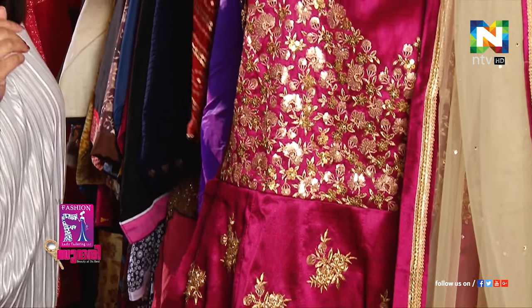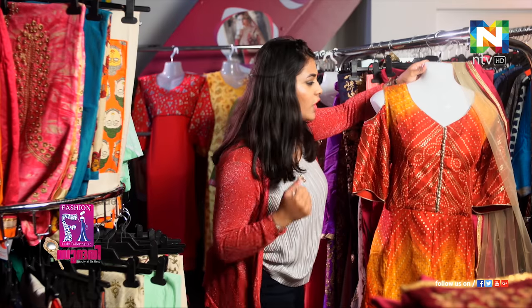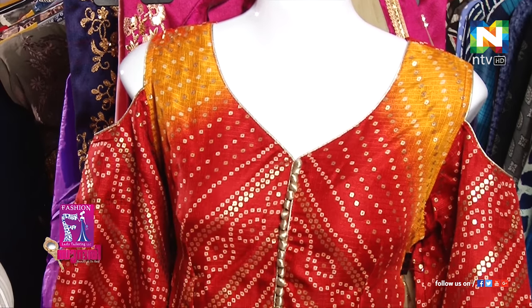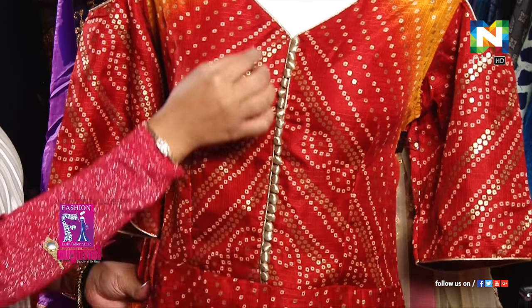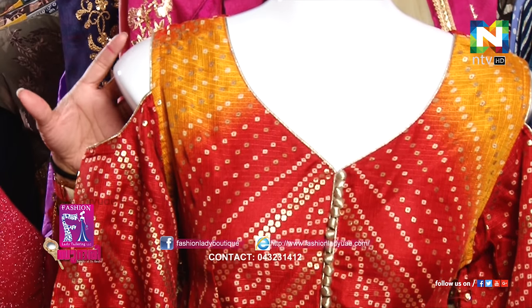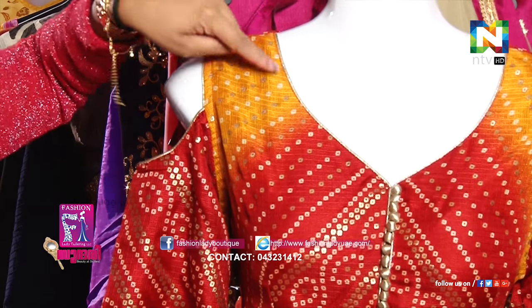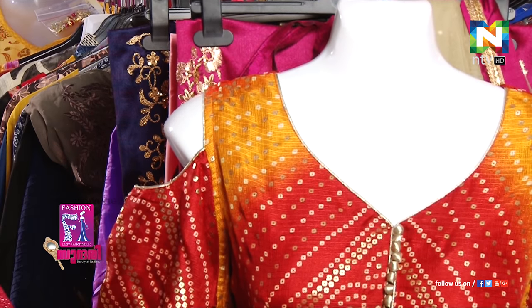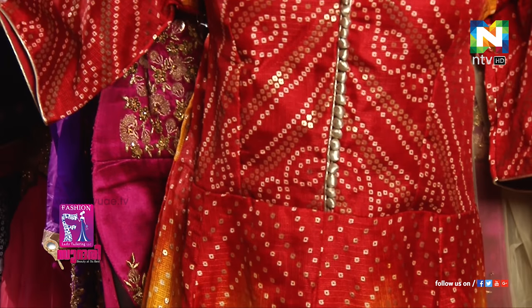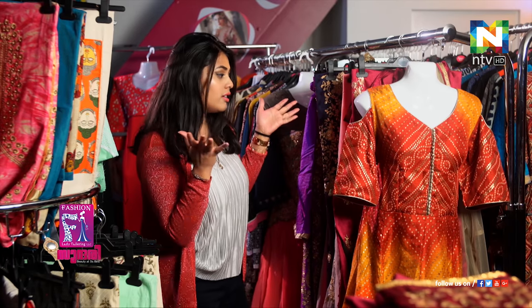The second-last piece I would like to show you is one of my favorite collections. It has a very Rajasthani, Gujarati kind of look. This is the Kadi work here. In contrast, there's a light golden color put right at the center. The stitch here is more like a very off-shoulder replica. There's a thin golden pipe in contrast to the whole mixture of orange and yellow, and with the full embroidery work on it, it looks amazing.